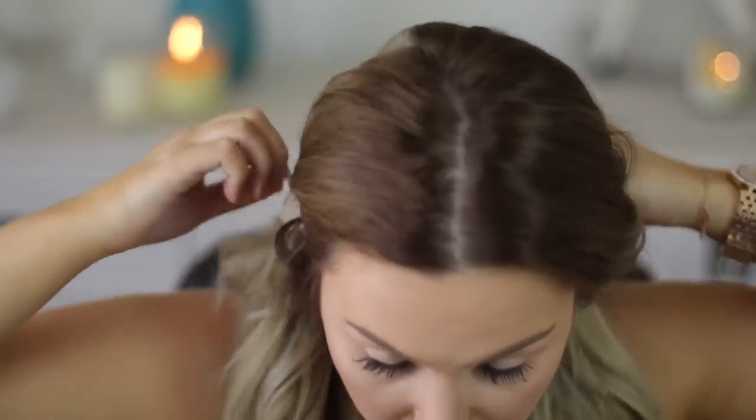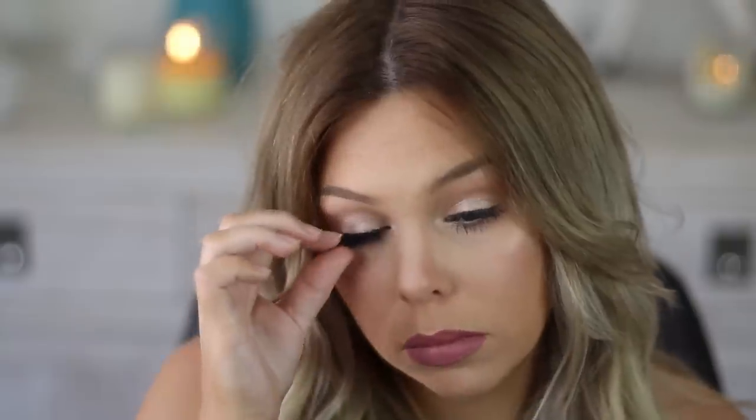Then I'm going in with a Chi Chi lip liner, and over the top a Chi Chi lipstick. I'll have all the products listed down below with their names. At first I wasn't sure of the lip color, but looking at the footage I really like how it turned out.